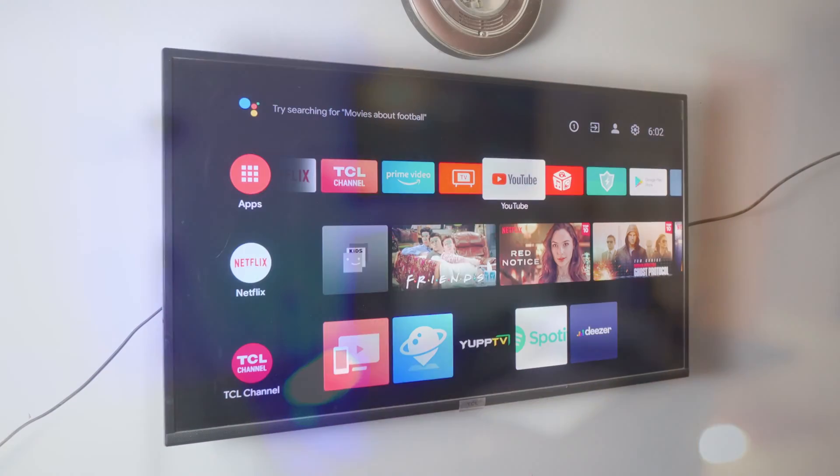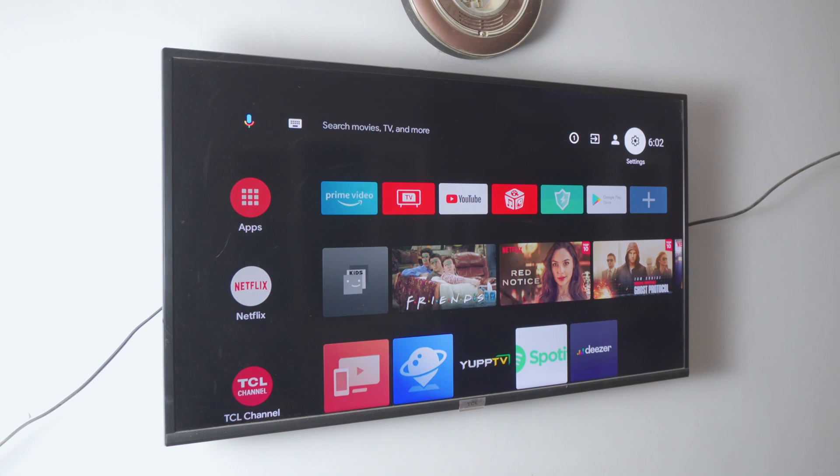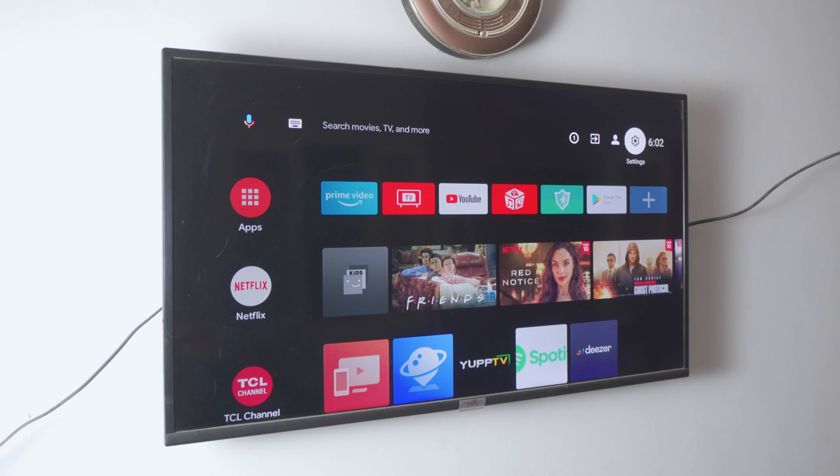On your Google TV, make sure it's on the same network as your Android phone. Go to Settings, then Network Settings, and connect your TV to the same Wi-Fi you just connected to on your phone. That's really important, and that's pretty much all we need to do on the TV.